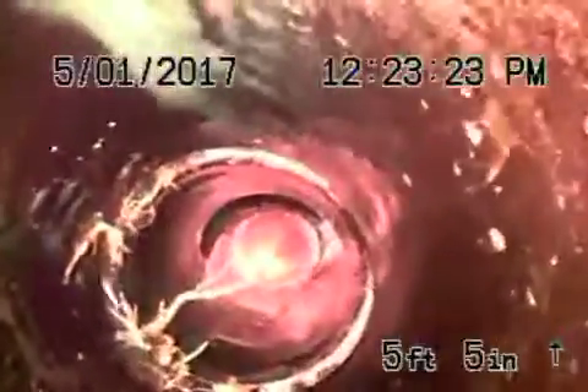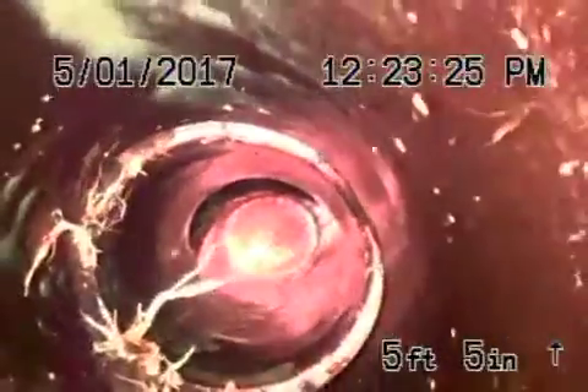We're going to show you going upstream. Going upstream, you can see this is where that big root was — it was completely blocking off the line, just underneath the concrete patio. You can see we blasted that completely out, but that's obviously going to return.